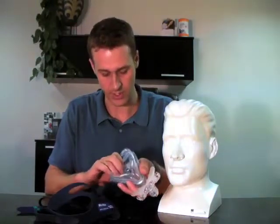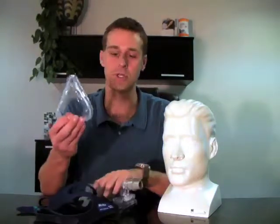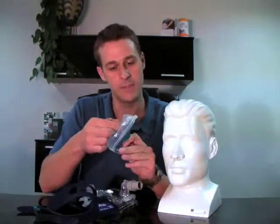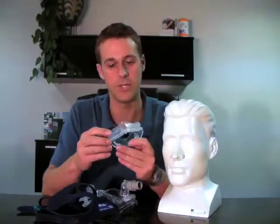The second piece that we want to talk about is the cushion. The cushion is the most common piece of a mask that will experience breakdown. This is made of silicone, and typically your insurance company would replace this about every month.